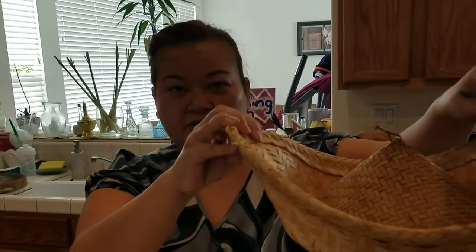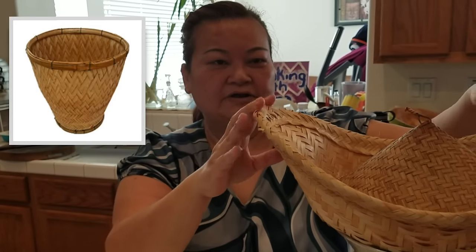If you have the other kind of basket — the one without the 'ear' handle — that's actually good to have because you don't have to flip it. With that style, you just let it cook and it's done.